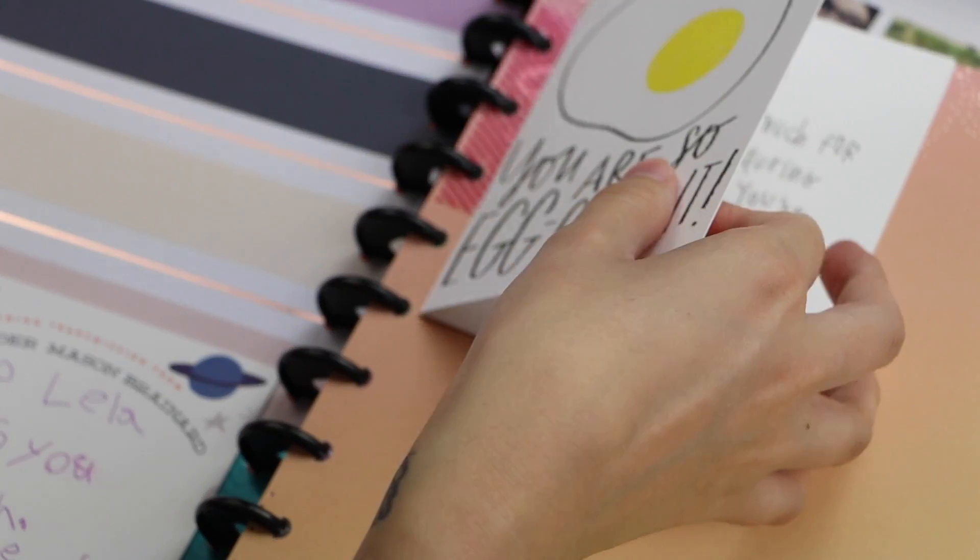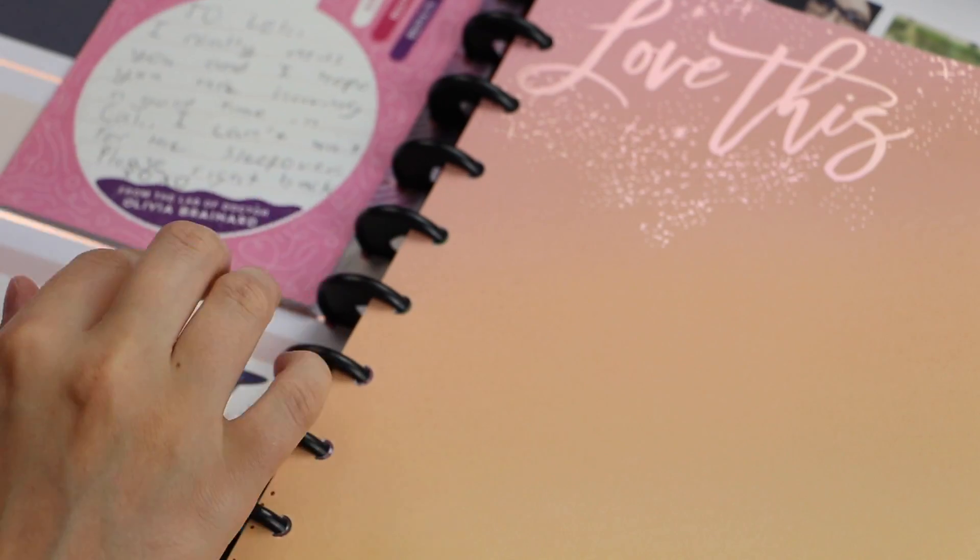I definitely did not want to forget these cards, so I used the snap-in tabs and popped them right in.